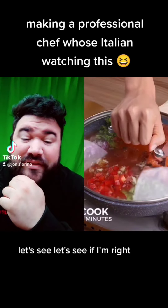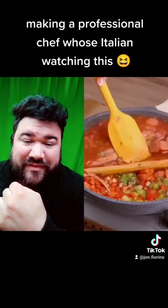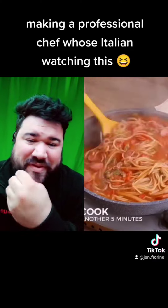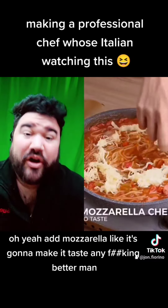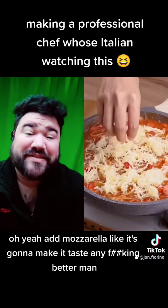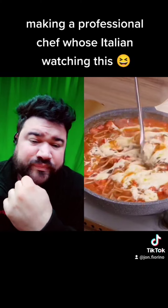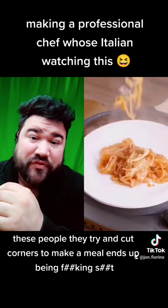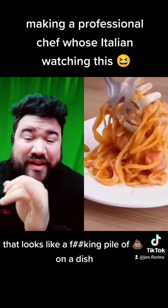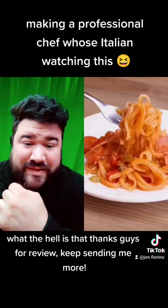Let's see if I'm right. I'm pretty much right — didn't I freaking tell you? You can't have optimum pasta like that. It's all mush, it's going to be all mush. Add mozzarella like it's going to make it taste any better, man. Oh, disgusting. These people try and cut corners to make a meal and it ends up being shit. That looks like a pile of crap on a dish. What the hell is that?